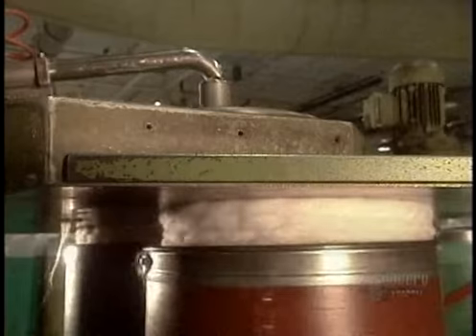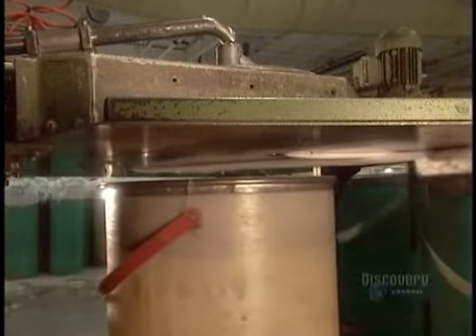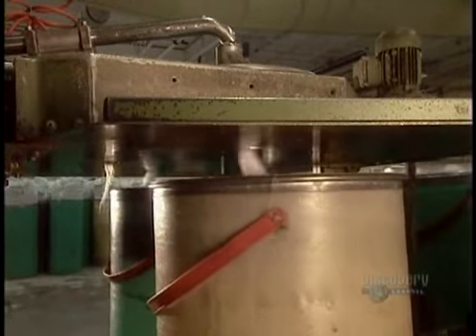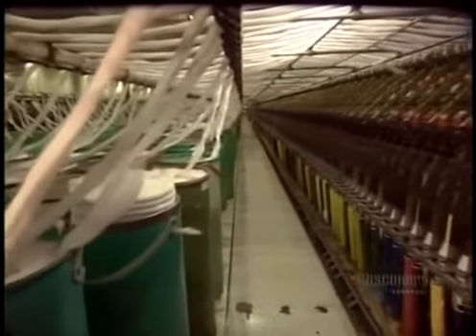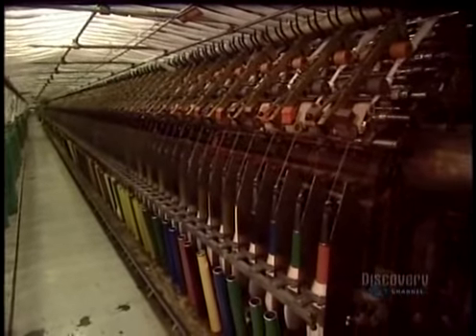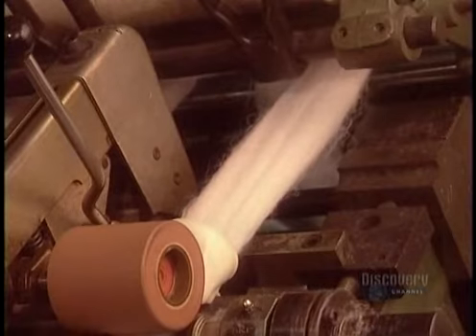The bands go into cans. From the cans, they go into a machine called a drawing frame, which draws out five threads to make one rough, loose thread.